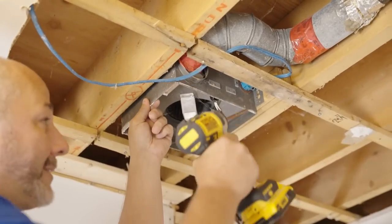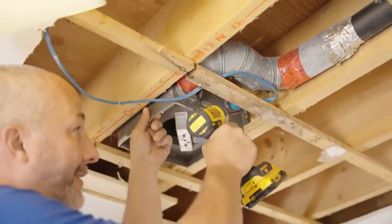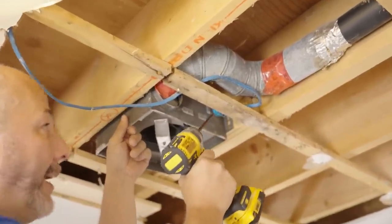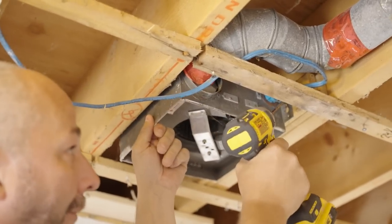We're not going to do too much for this today. We're going to just take this, reinstall it in the new cavity, and that's it. Life is simple. I don't even have to undo the wiring, and because I'm moving it to a cavity closer to the source, I have more than enough wire.